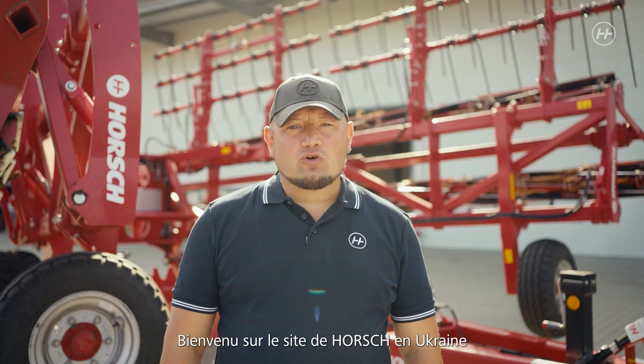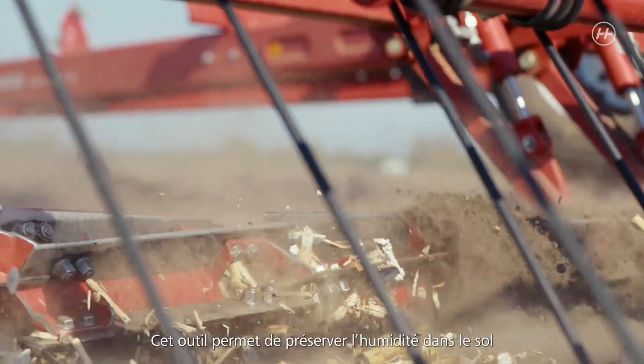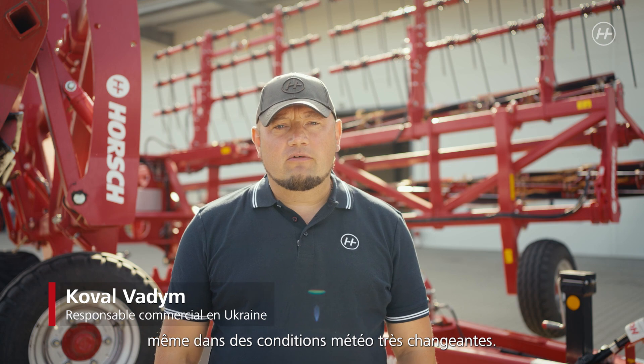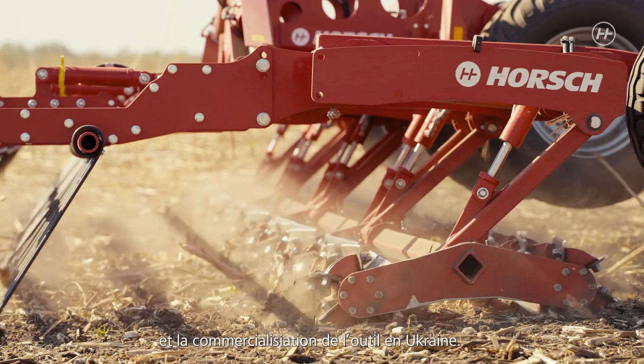Welcome to Hosh Ukraine. Today we will talk about the knife roller Hosh Kultro. This machine allows for saving humidity even in our changing climate, which is the reason why it was designed and is sold in Ukraine.